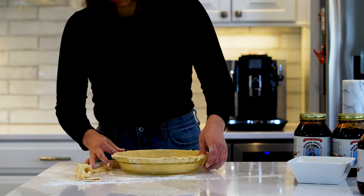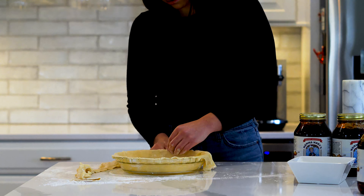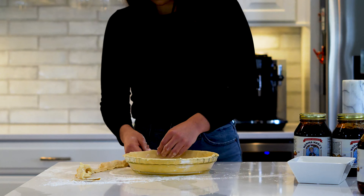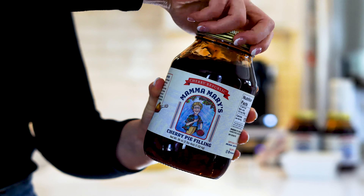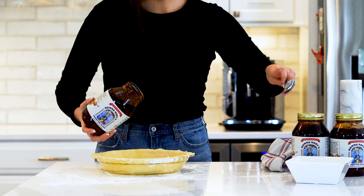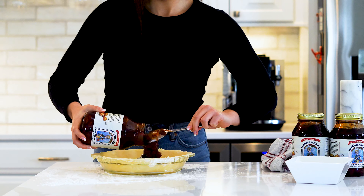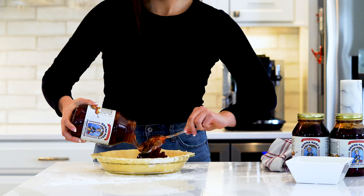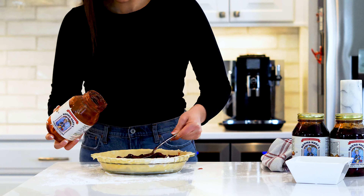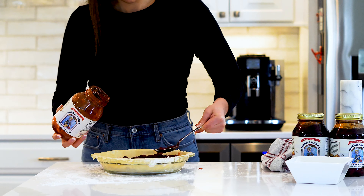Start by rolling out the dough for your crust on a floured work surface. Once it's thin enough, transfer it to a 9 inch pie pan. Crimp off any excess dough hanging over the edge. It doesn't need to be perfect.